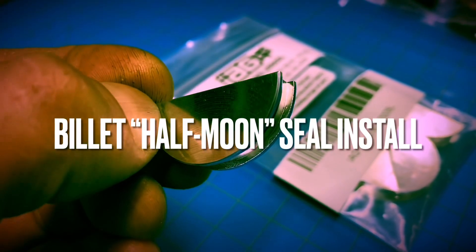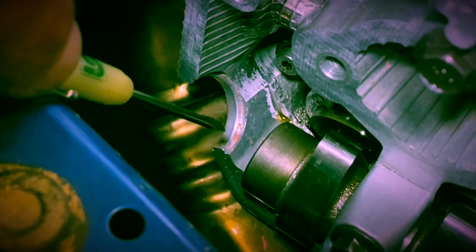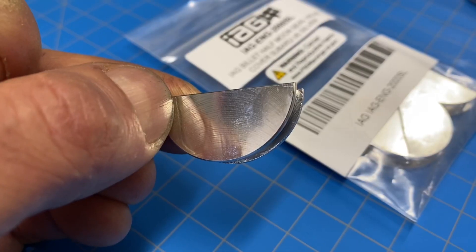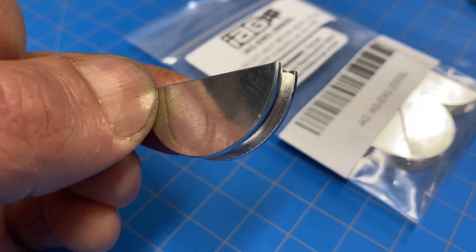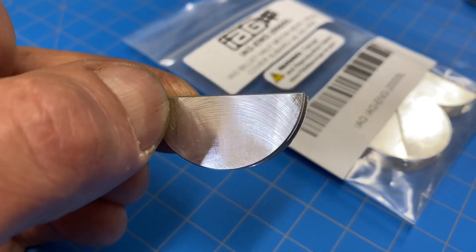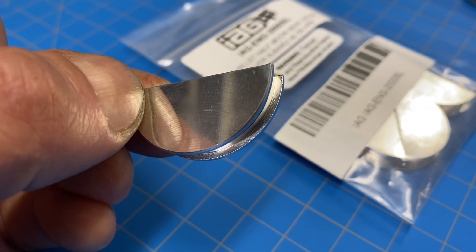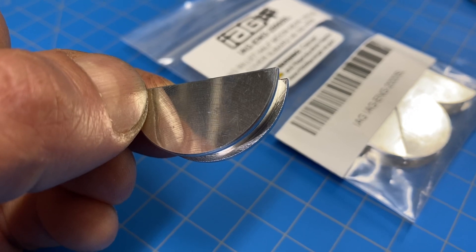This video is going to be a short tutorial where I'm going to walk you guys through installing these billet half moons in a Subaru EJ style head. These billet half moons actually replace the plastic ones that were installed from the factory. I did a video recently where I talked about these billet half moons and why I think they should be used not just for aftermarket performance applications, but also for reliable daily driver long-term builds.